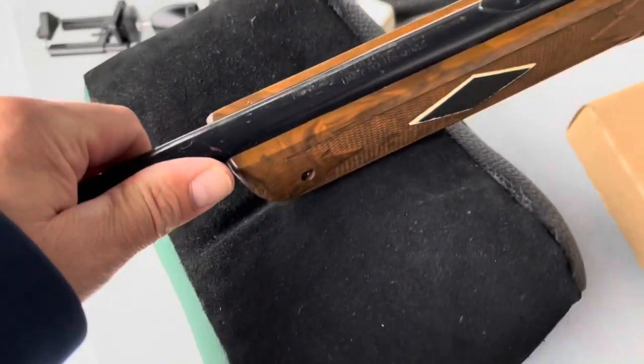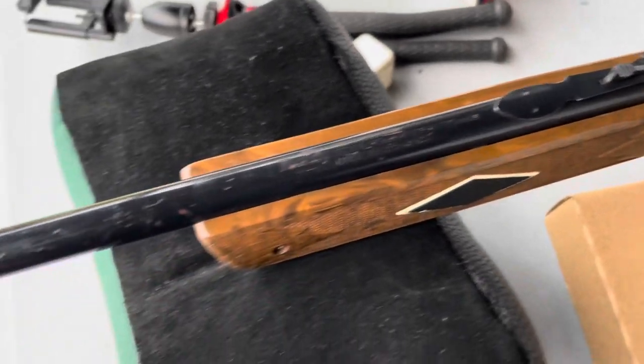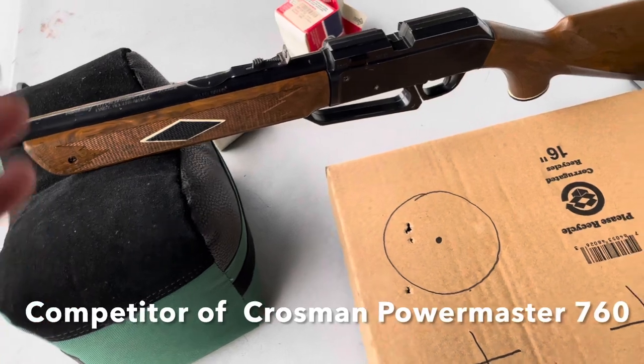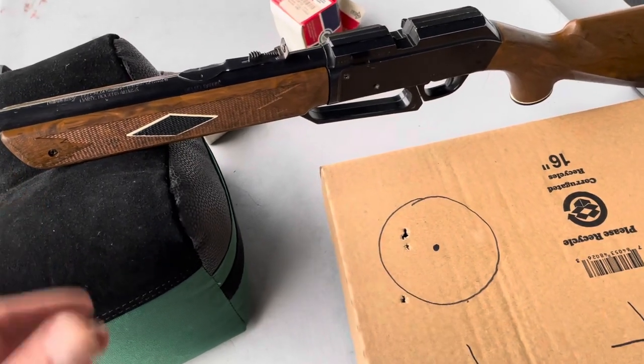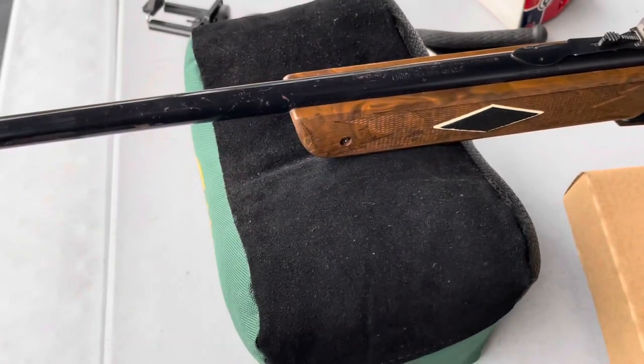One of the things about the Daisies that the Crosmans in the 80s didn't - well, some of them did - this gun was kind of the competitor to the Power Master 760. I had a Power Master 760, but the Daisies used a barrel shroud and then you had whatever the thin barrel is inside there.